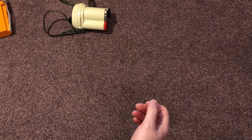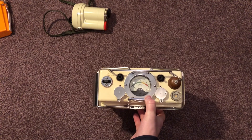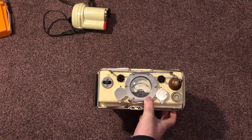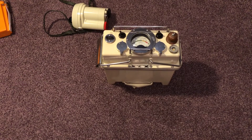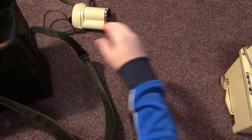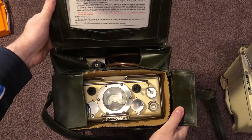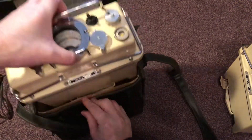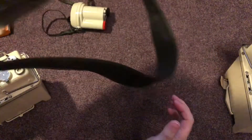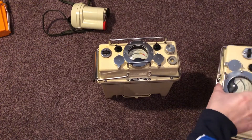Next we'll do the contamination meters. This is the contamination meter introduced in 1955 — the contamination meter number one, mark two. They generally come in this big leather-proof cat satchel, and the one in this satchel is the contamination meter number one, mark one. I'll take it out so you can see the differences. So that's the mark one and that's the mark two.